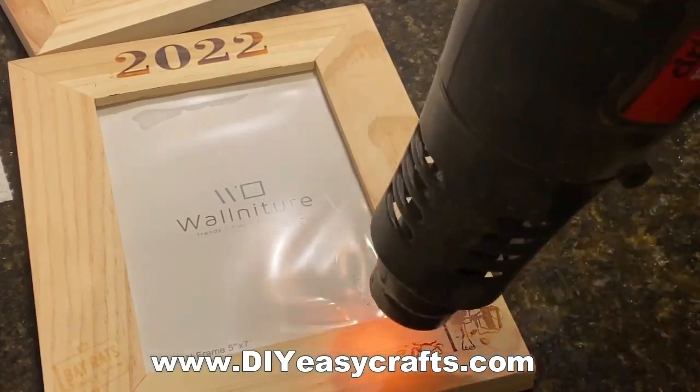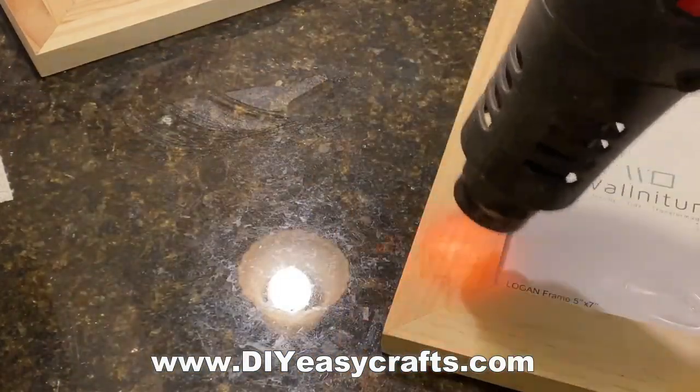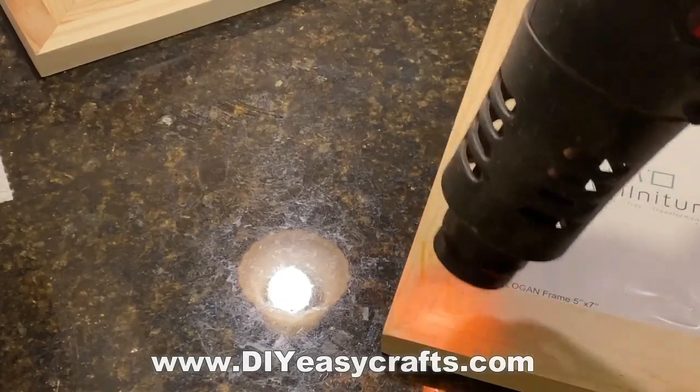This is the heat gun, and you can see fairly quickly, as the image darkens, it really appears nicely.